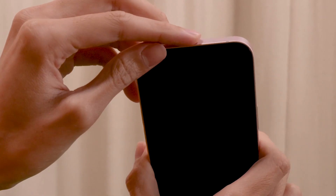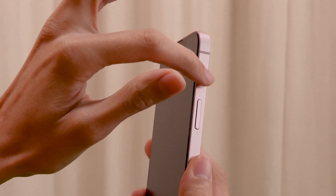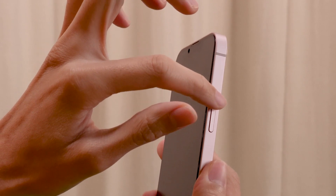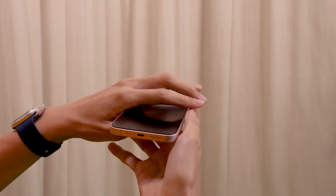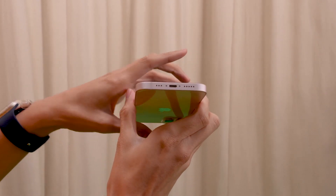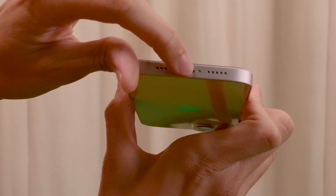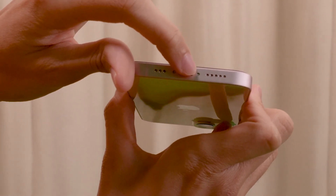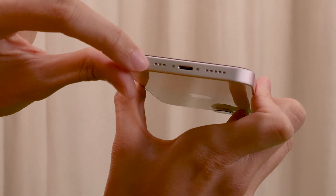Moving on to the right side of the phone, we will find the power button. Continuing down all the way to the bottom side of the phone, we will find on the right side there is a speaker. In the middle we have the charging port. And on the left side we will have the microphone.